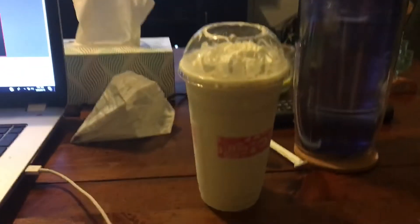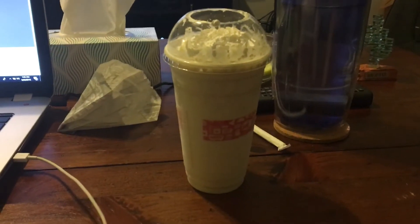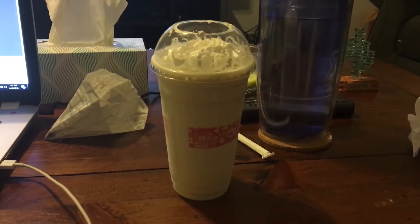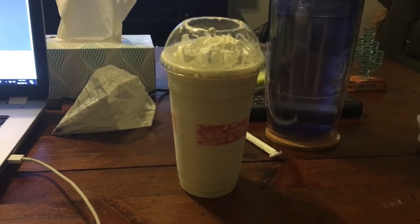Jack-in-the-Box vanilla milkshake review. We are going to review Jack-in-the-Box's vanilla milkshake right now, see how good it is, and let's get to it.